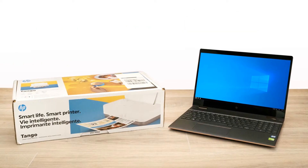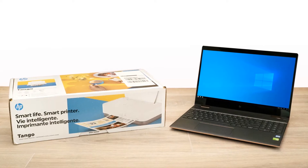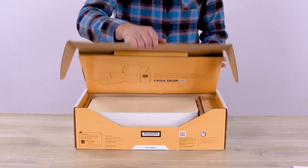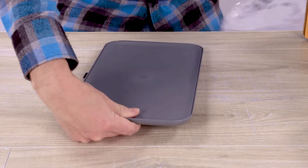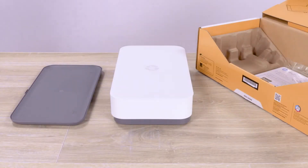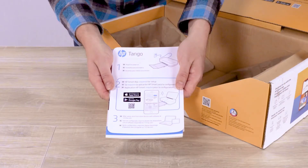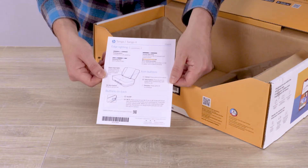Unbox and set up the HP Tango series printer, and then install the printer using HP Smart for Windows. Open the box, and then remove and unwrap the printer and tray. Remove and then open the packet of printer documents. Included in the packet is a setup card, HP Instant Ink card with a sample pack of HP Advanced Photo Paper, and a reference card on the printer edge lighting and buttons.